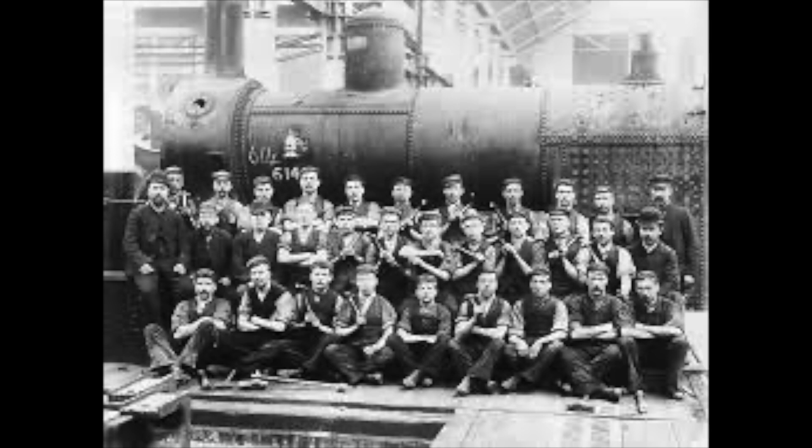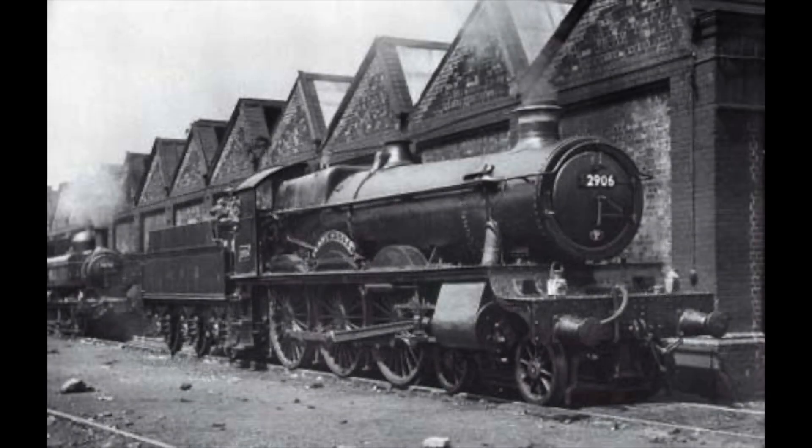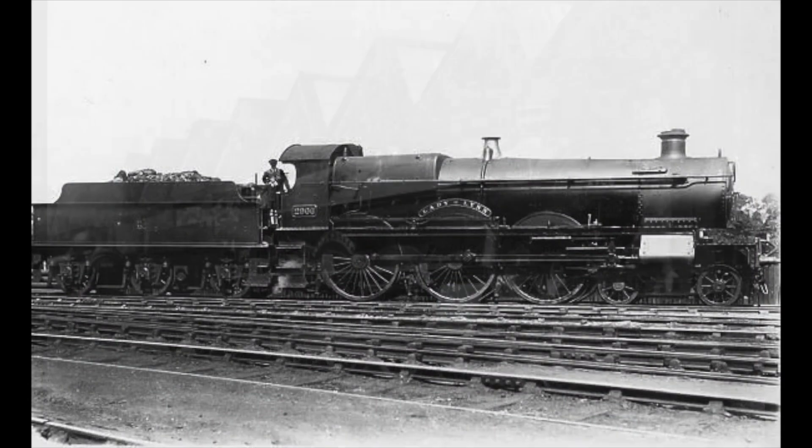No one really knows when this boiler was first built, but it was suspected it was built between 1915 and 1920. We know this as the first confirmed record of the boiler being fitted was to the Lady Class locomotive, Lady of Lynn. The Lady of Lynn was built in Swindon and was part of 10 locomotives belonging to the Lady Class. These engines were built in 1906 and were named after mythical or famous ladies. Lady of Lynn was given the number 2906 and had a distinct shorter smoke box and a tapered boiler.